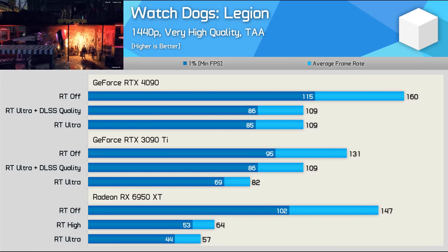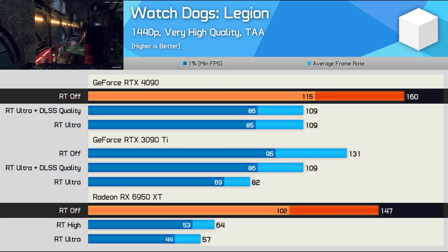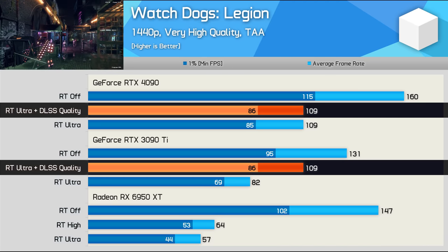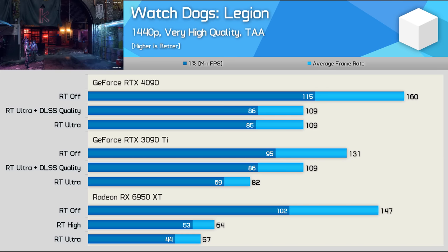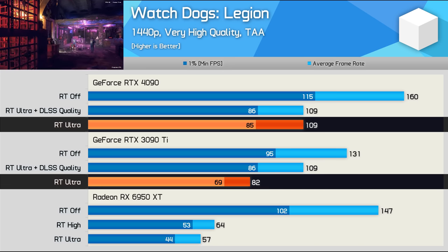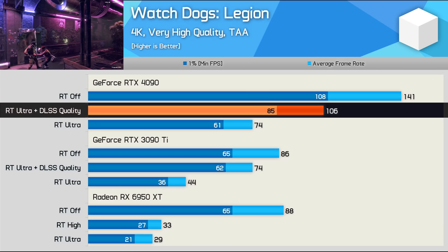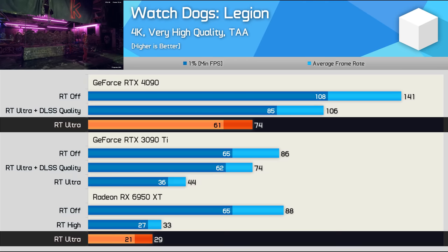In Watch Dogs Legion at 1440p, there's a fairly small margin between the 6950 XT and RTX 4090 due to CPU bottleneck. This game doesn't support FSR. Comparing the 3090 Ti and 4090 with DLSS and RT enabled shows no difference, with a DLSS bottleneck of about 109 FPS. Interestingly, the 4090 doesn't even require DLSS — it produced the same performance with ultra quality ray traced effects enabled, making it 33% faster than the 3090 Ti and 91% faster than the 6950 XT. At 4K with DLSS and ray tracing, the 4090 had a 43% gain over the 3090, and with upscaling disabled, 68% faster and 155% faster than the 6950 XT.